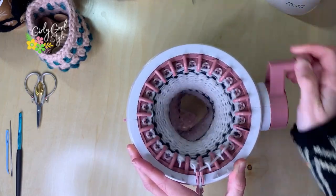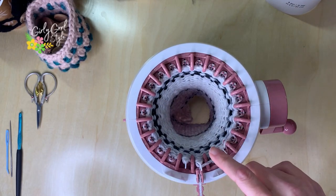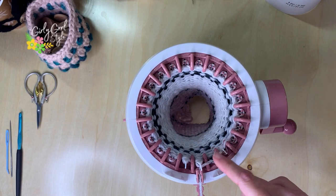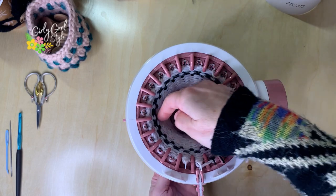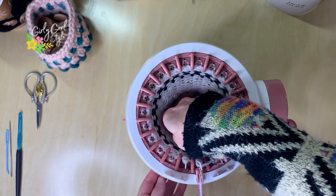Okay, we're back at the pin on row number 40. You'll see it's starting to take shape — it has some cute little colors in there.